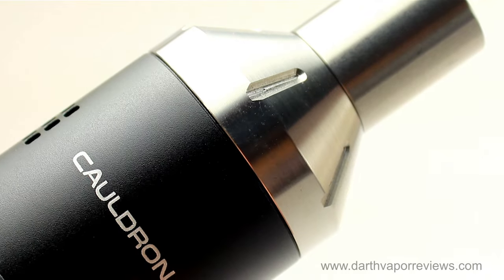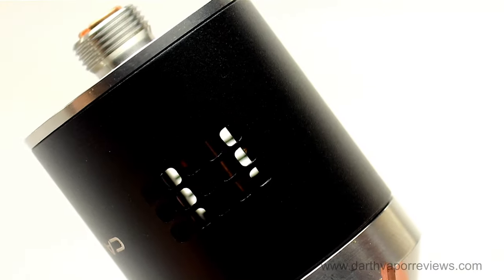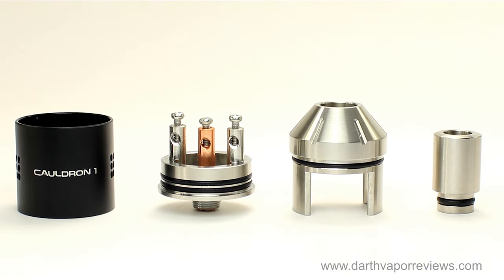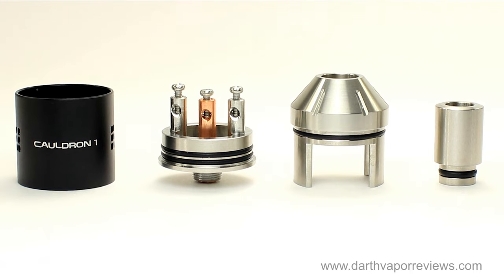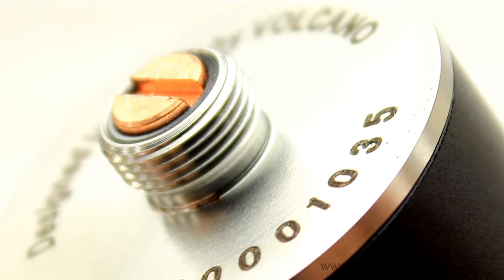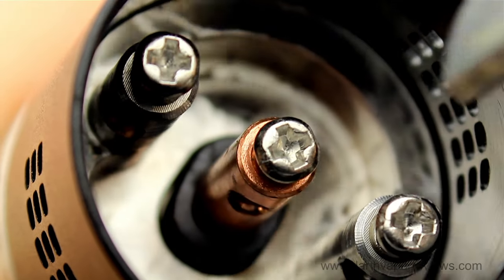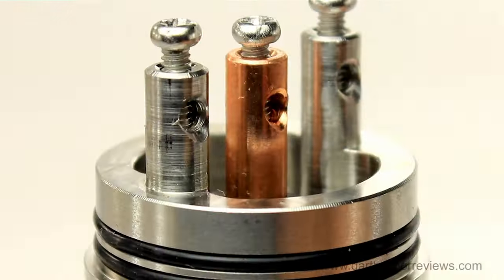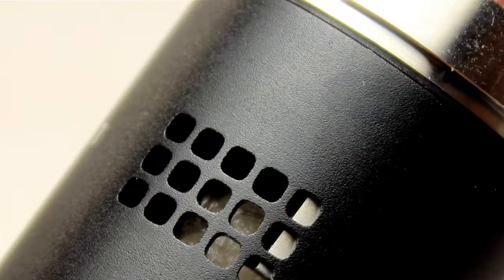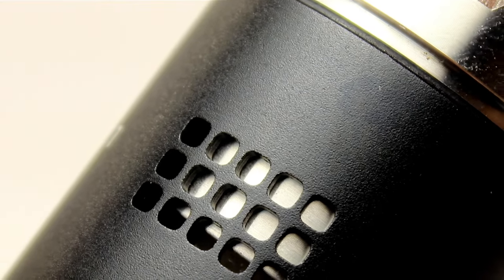The Cauldron 1 is a professional 3 post adjustable airflow RDA. It is machined out of 303 stainless steel with a 6061 billet aluminum interchangeable sleeve. The Cauldron 1 is 510 threaded with a solid triple post structure — a positive center post and two negative outer posts to allow for easy single or dual coil builds.